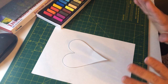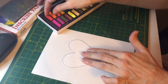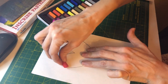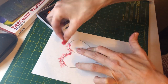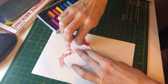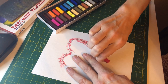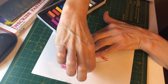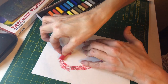What I simply do is take my heart, hold it down on the page, and take the red pastel and simply do some little strokes around the edge of the heart like so. And when I am happy with that...